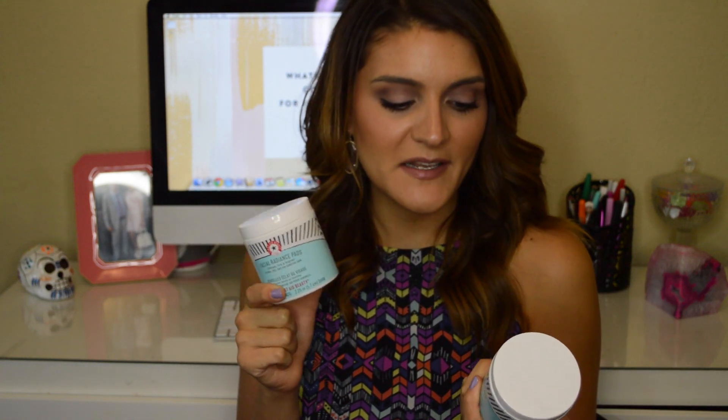I'm going to move on to skincare now. These are the Facial Radiance Pads from First Aid Beauty — I mentioned these in my previous empties video and I go through them like water. They're thin little circular cotton pads you rub all over your face. They're really good on my sensitive skin — alcohol-free, don't leave your skin feeling dried out. They're great if you have acne-prone or oily skin, and I like using them in the mornings before I do my makeup.